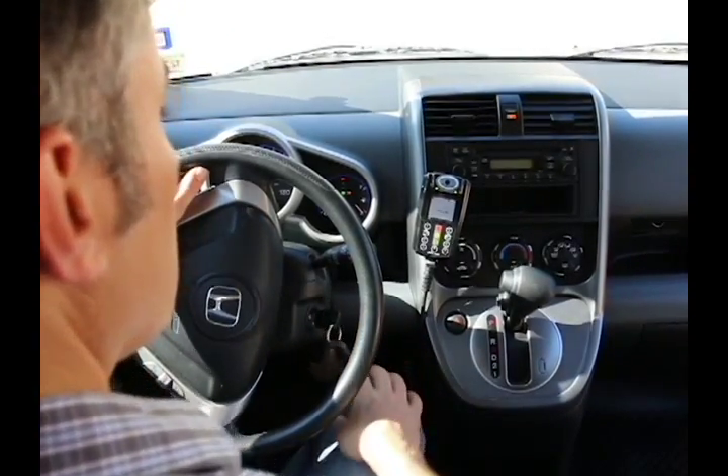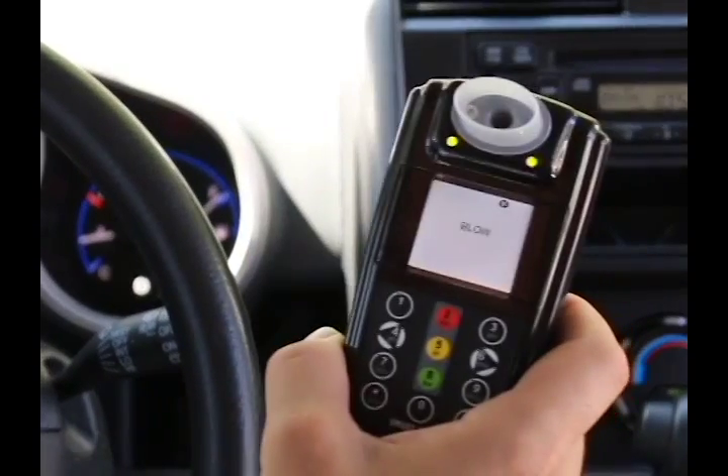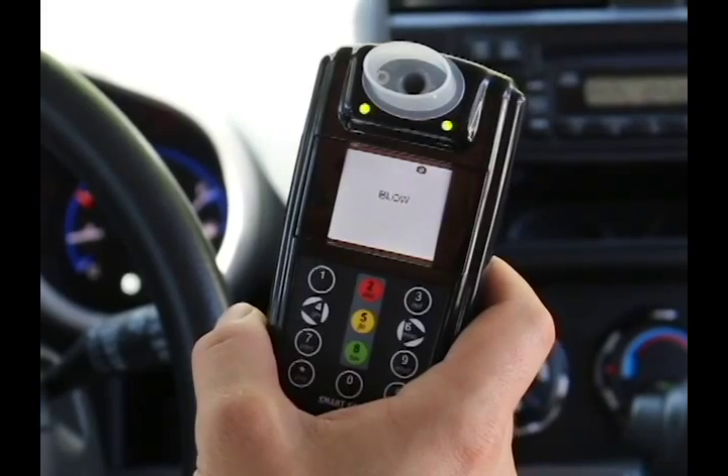First, place the key in the ignition and turn it to the on position. Once the key is in the on position, the device will display the word "blow" and will also make an audible tone indicating the unit is ready to accept a breath test.